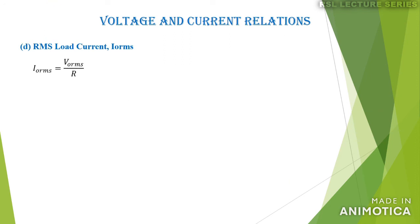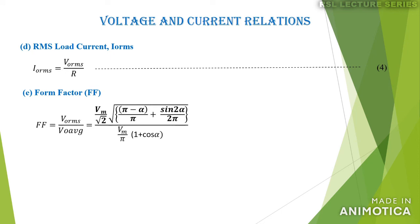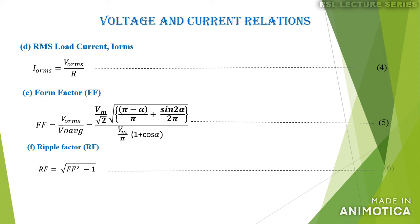The RMS load current I0(rms) = V0(rms) / R. The form factor is defined as the ratio of RMS value to average value: FF = V0(rms) / V0(avg), where V0(rms) = (Vm/√2)√[(π − α)/π + sin(2α)/(2π)] and V0(avg) = (Vm/π)(1 + cos α). The ripple factor is given by RF = √(FF² − 1). The power delivered to the load P0 = I0(rms)² × R, since the load is purely resistive.